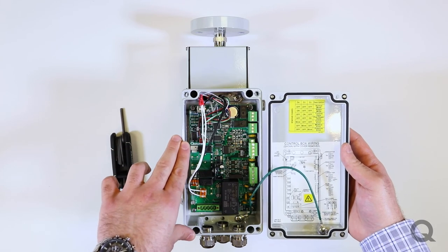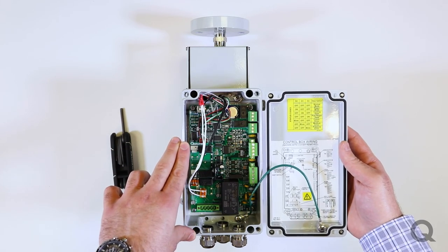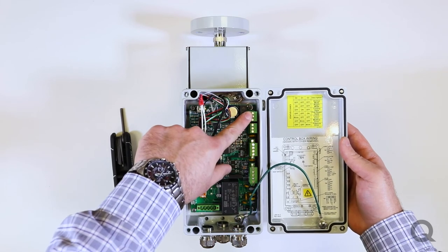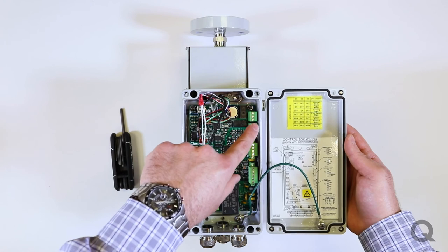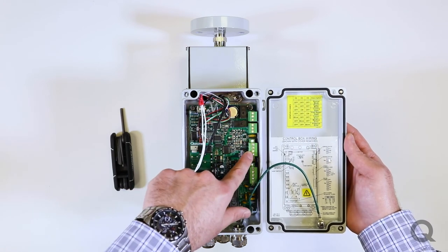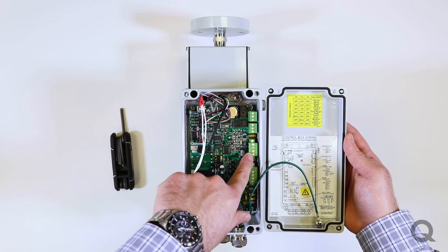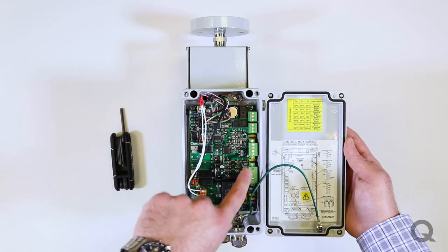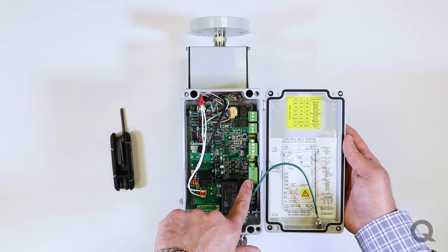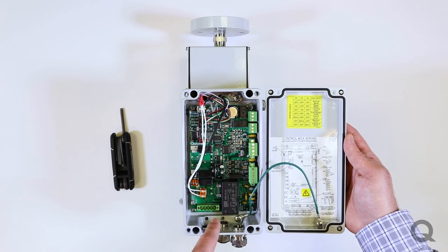This is a model with the added communications and data logging feature. Starting on the top right you have your error status relay. Moving down you have your regeneration status relay. Below that is the current loop output — the 4 to 20 milliamp output for the relative humidity percentage of the desiccant. Moving down further is the RS-485 communication port, where the Modbus can be connected.